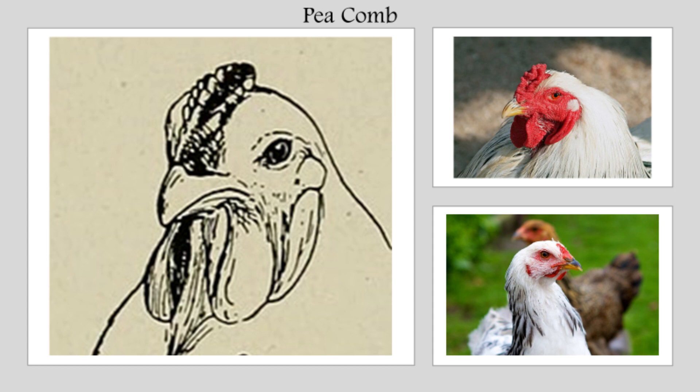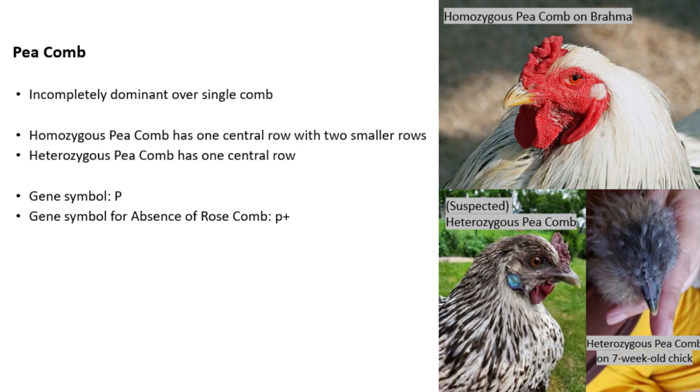The pea comb allele is incompletely dominant over the single-comb allele. The gene symbol for the pea comb is a capital P, and the gene symbol for the absence of the pea comb — which in most cases is a single comb — is a lowercase p with a plus sign afterwards to represent that it is the wild type. Because the pea comb allele is incompletely dominant, when a bird that is homozygous for a pea comb is crossed to a bird that is homozygous for a single comb, the offspring tend to have a single-blade pea comb, a blend between the two.